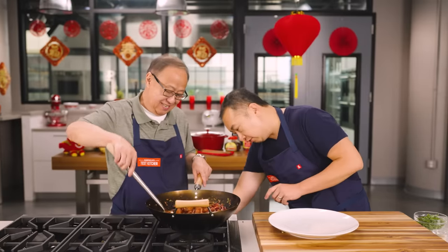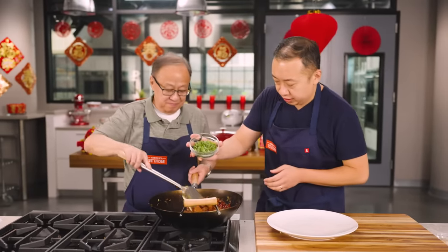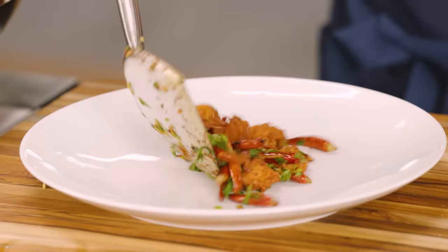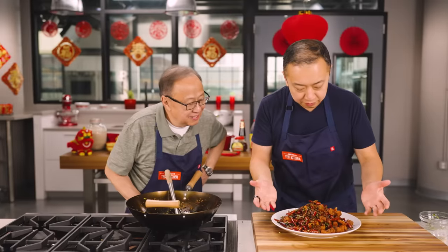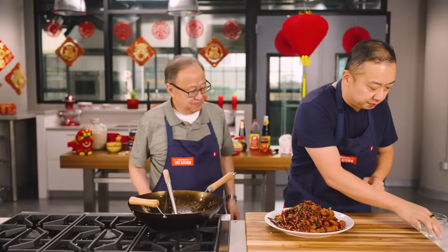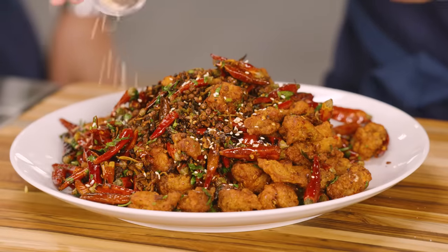We're ready to serve. Turn off the heat and add half a cup of chopped cilantro right on top off heat. Just look at this color! The red chili peppers are nice and blistered — this beautiful tableau of chili peppers and crispy nuggets of chicken. The only thing missing is a teaspoon of toasted sesame seeds, which I'll sprinkle on top. Here we go.